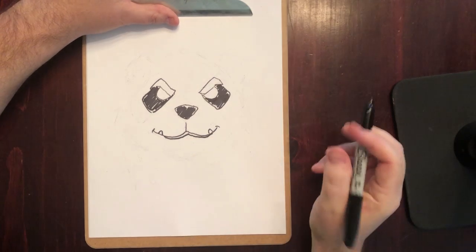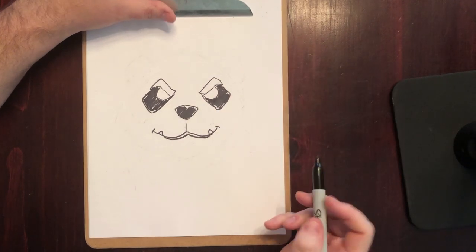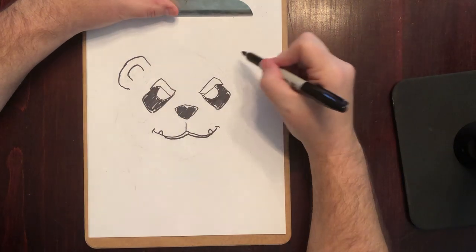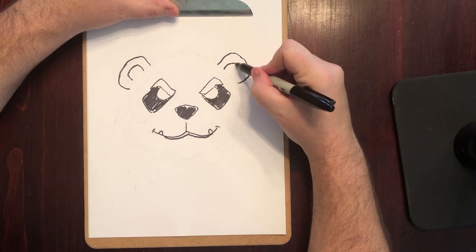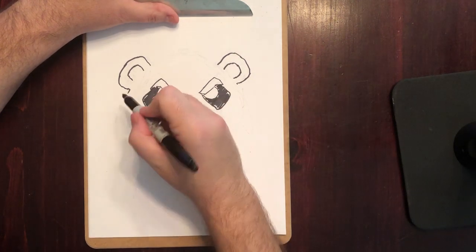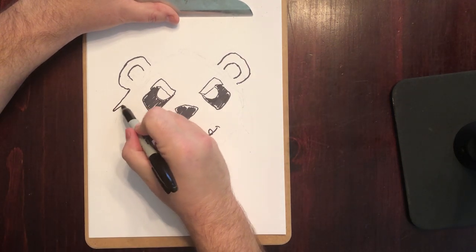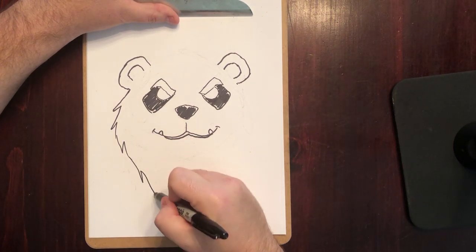Now we need to draw the rest of his head because right now it's just kind of floating there and it's creeping me out. Pandas have their big fluffy ears — let's do that. And then let's do the rest of his head. Remember with the Orc and the Dwarf we did those lightning bolt shapes — we're going to do it again for the Pandaren. He's got these cool little sideburns as well.